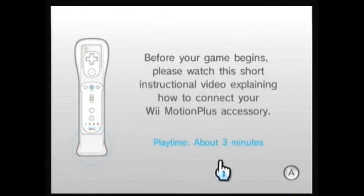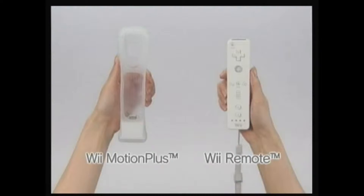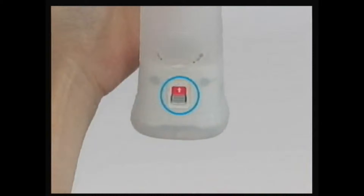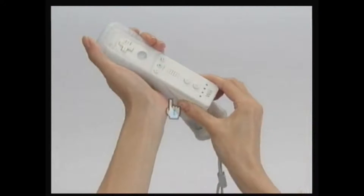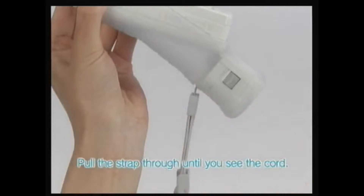I want this one - MotionPlus. About three minutes. I'm not sure what that was all about. I'm not sure how to use the Wii MotionPlus. First you'll need your Wii remote controller and Wii MotionPlus. People were going to show me how to do Wii MotionPlus apparently. Is this part of the Zelda game? I think it's telling me how to use the MotionPlus. I think it's the part of the Wii telling me this.